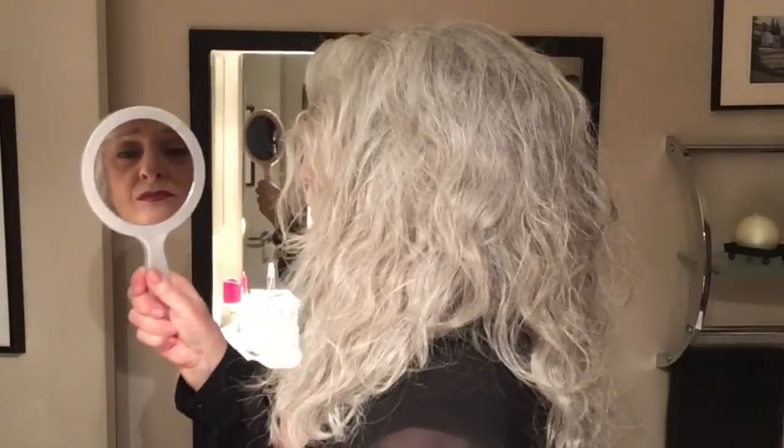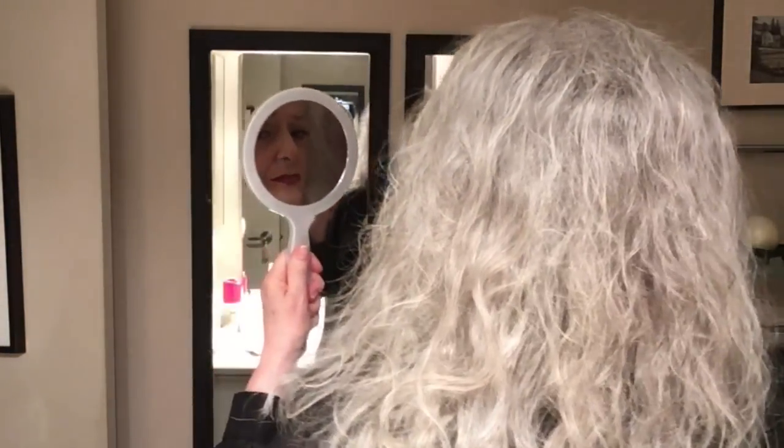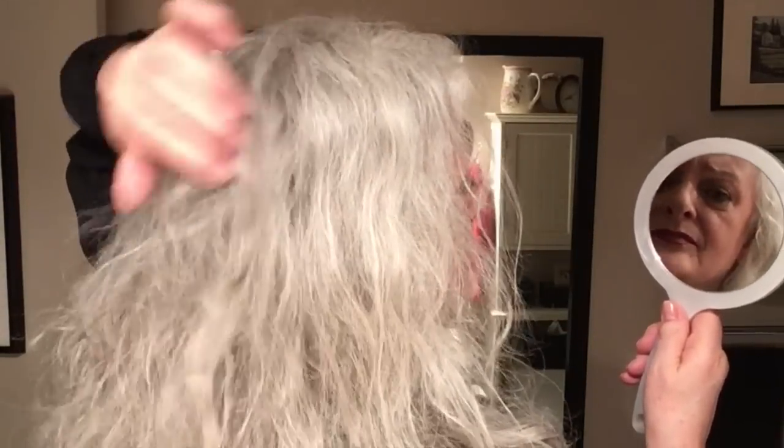Now I add a little bit of hairspray when I'm happy with the crown. Take a look, make sure everything's in place — 'swish, push, and play' to have everything sitting the way you'd like. Whoops, that's sticking up a little bit too much — easy to push it back in.